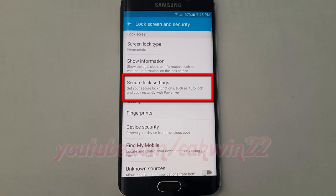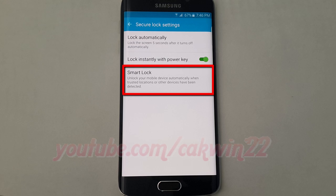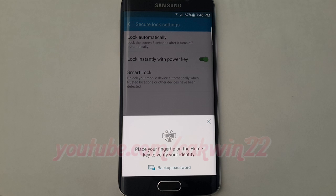Tap Secure Lock Settings. Tap Smart Lock. Enter your password, PIN, pattern, or fingerprint.